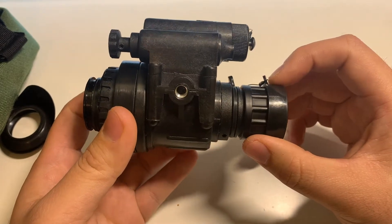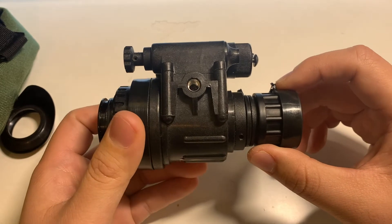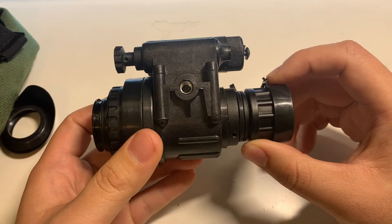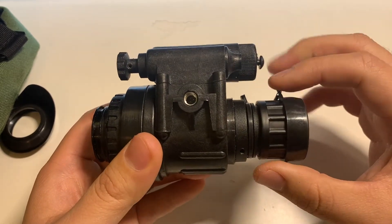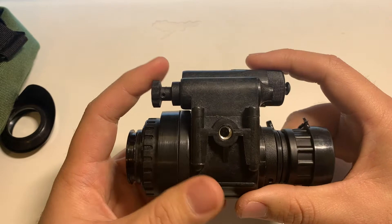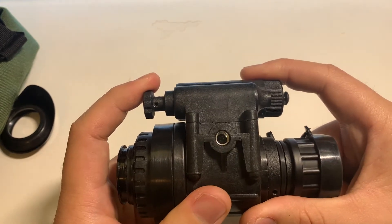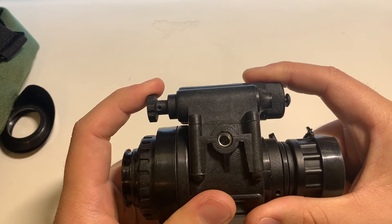How I would see a use case for this device would be maybe surveillance, maybe hunting, or just scanning into the foliage at night. However, I feel like there are much better options. If you can save a couple hundred more dollars, you can get an actual legitimate Gen 3 tube from a reputable dealer.